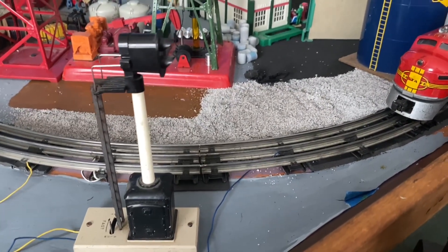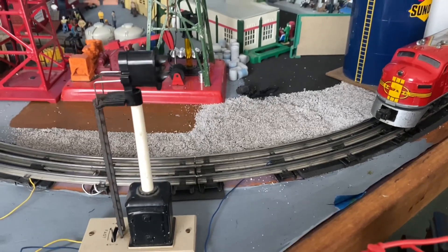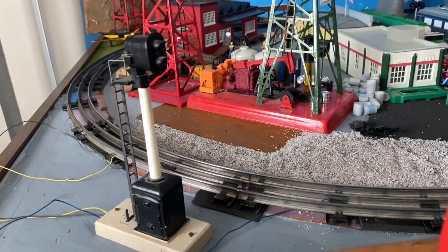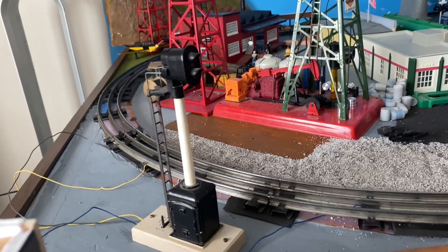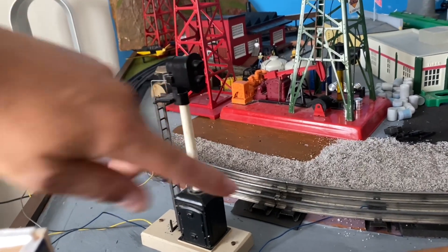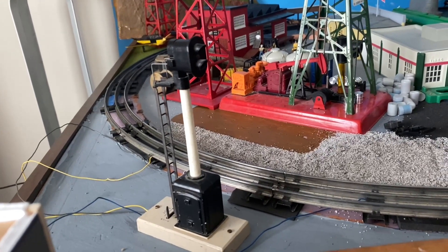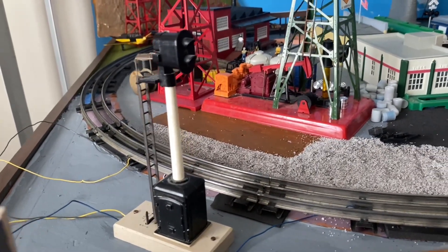To power the stop block signal I'm actually using two pieces of insulated track sections, because I feel like using two pieces of track works better than just using a single piece. The signal itself still works pretty good, but the only thing I have to work on is the lighting — when the power is turned off both lights go on automatically by themselves, which shouldn't happen. I've seen videos where the train stops at the insulated block section, the light turns red, and when the power goes back on the light changes to green. If anybody has any suggestions on how I can fix this problem, please let me know in the comments section below.